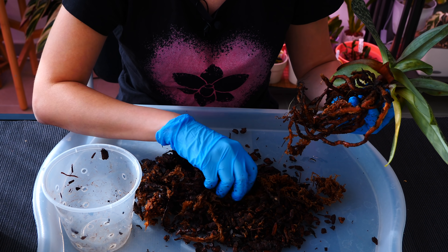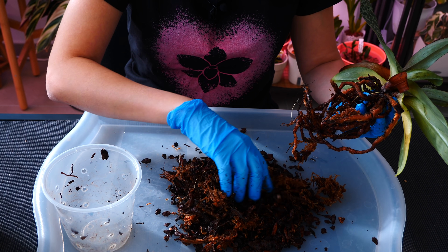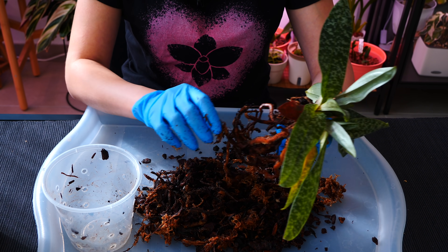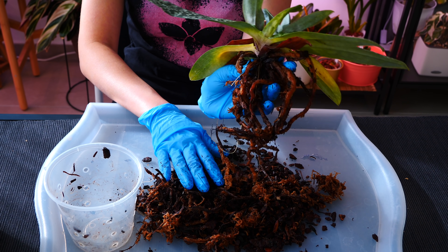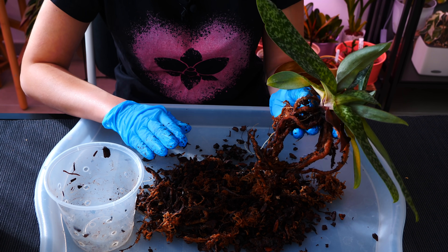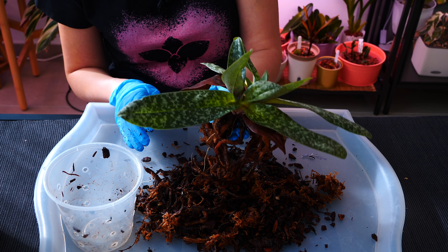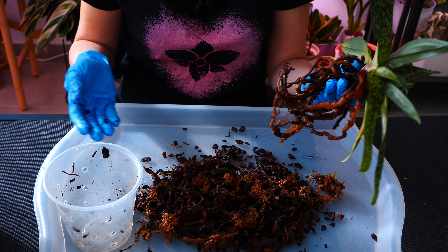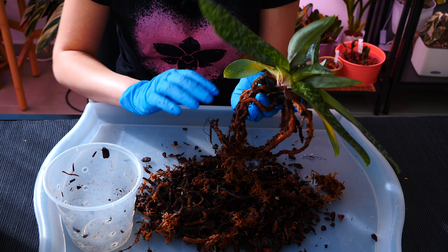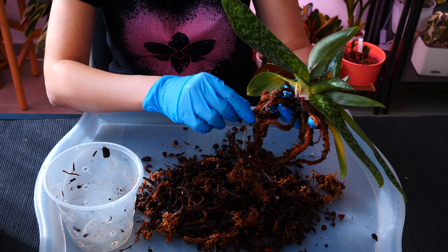The medium is broken down, but I don't have suspicious activity like mushrooms — there's not even a lot of mold, just a little bit at the top. Everything is okay. I'm going to dispose of this outside and rinse the root system of my orchid. No need to spray with hydrogen peroxide — this is an older orchid with no snails, no fungi. I'll just rinse to remove some of the decaying matter.